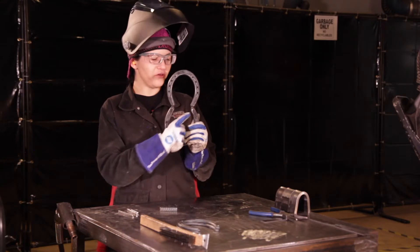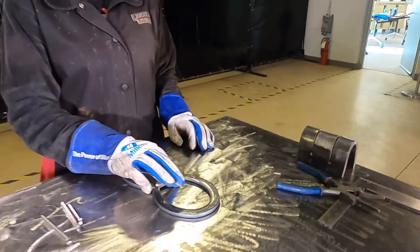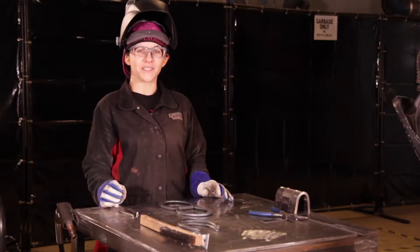You're then going to measure from this area to this area, and you're going to cut a piece of rebar to fit that measurement. I've already cut my piece and let me show you how it goes in place. Now we have to tack it into place.